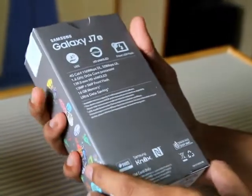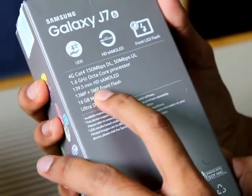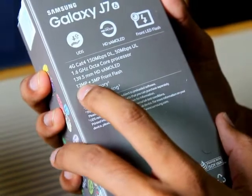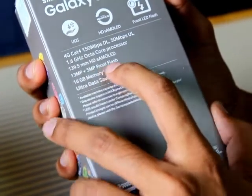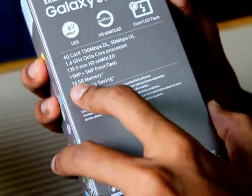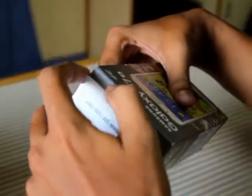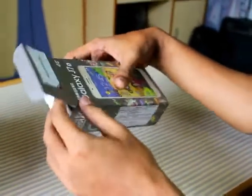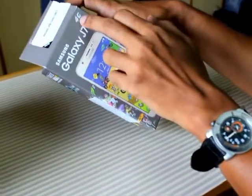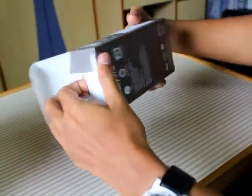Moving on to the camera, it's a 13 megapixel primary camera and a 5 megapixel front camera with LED flash. The internal memory provided with the phone is 16 GB. One thing I forgot to mention is that the phone is a 4G phone. So let's unbox it and see what comes in the packaging.